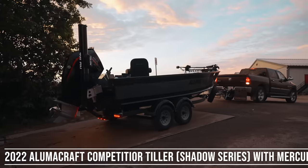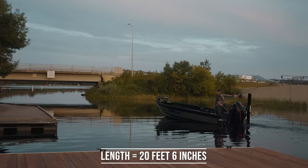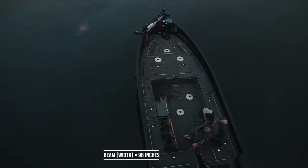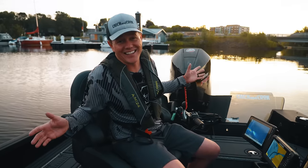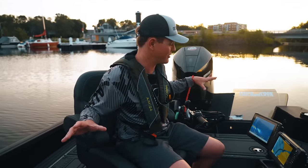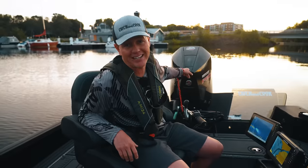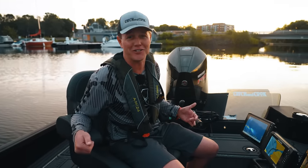What's up guys, Jay Siemens here today. We're on Lake of the Woods and we're doing a walkthrough of my new Alumicraft boat. Here it is, the walkthrough of my new boat. This is the 205 Competitor Tiller by Alumicraft, the Shadow Series. We've got a Mercury Pro XS 200 on the back. Today we're going to go for a little rip and I'm going to show you the features and what makes this boat such a big mean fishing machine.